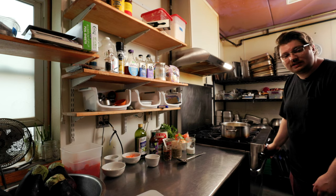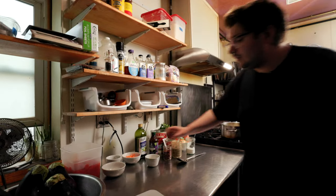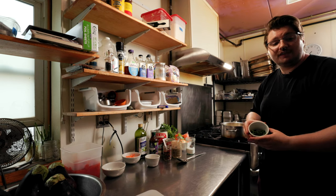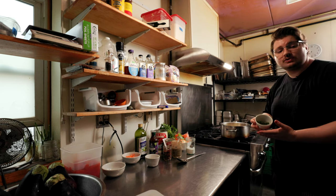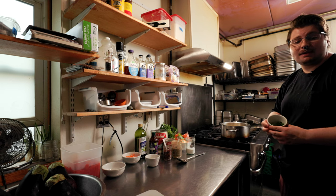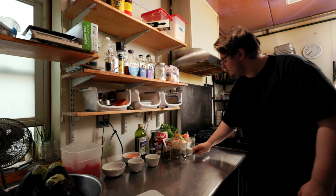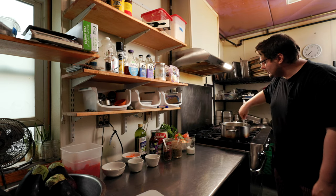We're going to wait for the onions to get translucent. Next up, we're going to grab our parsley. I used fresh parsley — I chopped it up, diced it up really fine. You can use dry parsley, but if you do, you're going to want to use about half the amount. Into the pan. Give that a good stir.